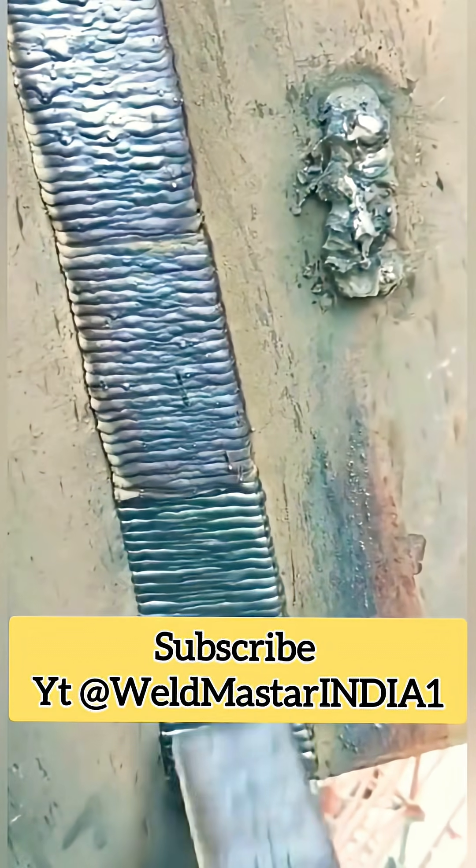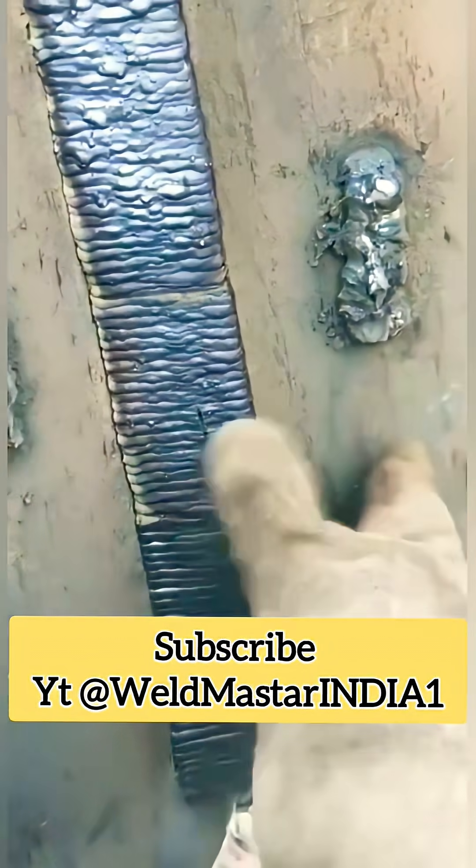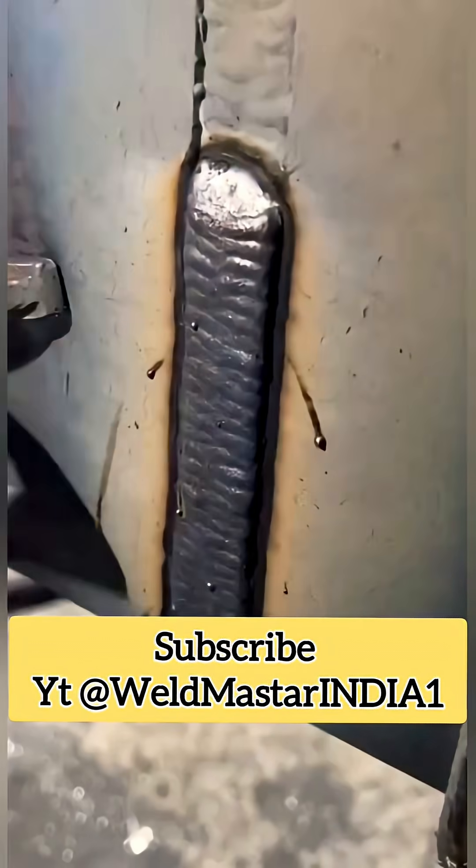The process performance of flux-core wire is much more advantageous. First of all, it excels in the stability of the welding pool width. Flux-core wire contains stabilizers such as sodium formate. These help reduce the need for additional components during the welding process and make the molten pool transition more uniform.